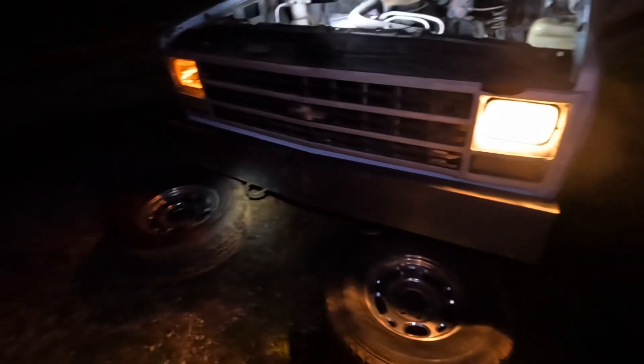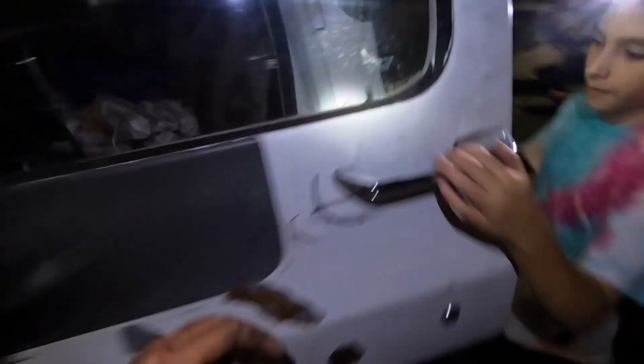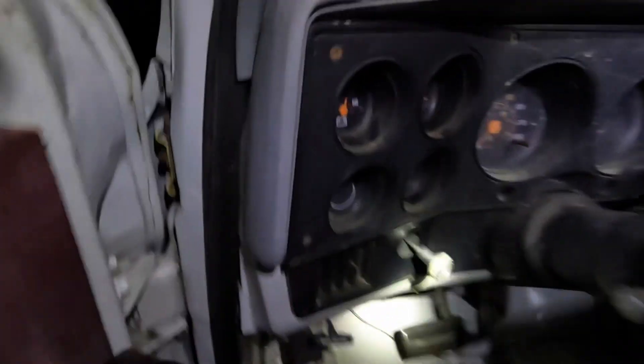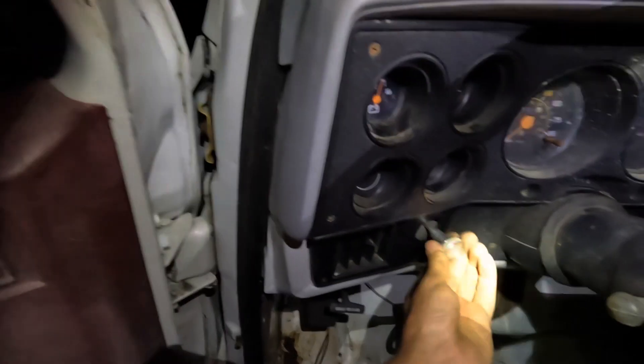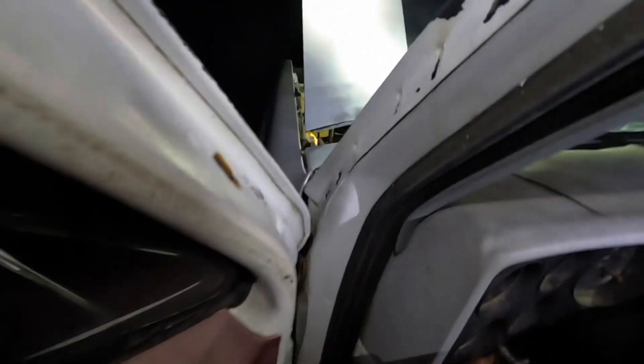Look at that — we've done something! Having the alternator hooked up makes the headlights work. Wow! Does the dash light light up for that? Let's see if we're draining the battery down. So we've got low beams. I don't see anything. Let's see if we have any dash lights.